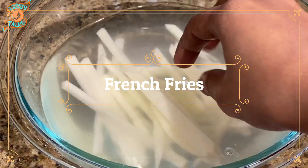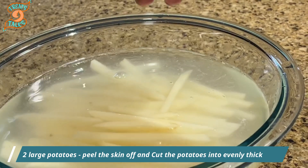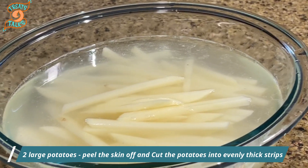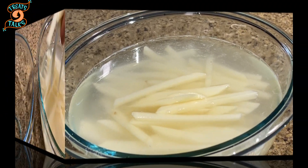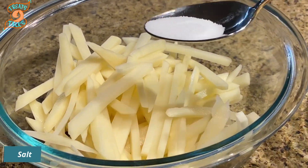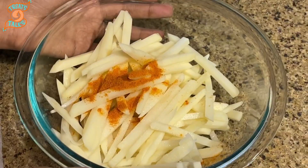Let's get cooking! I've taken two large potatoes, peeled the skin off, and cut them into evenly thick strips. Soak them in water with some salt for around 30 minutes, then drain the water. Then I'm adding some salt and chili powder and tossing well.